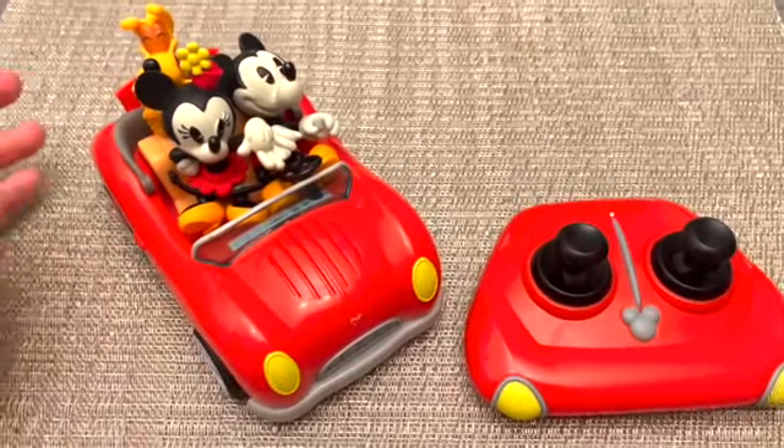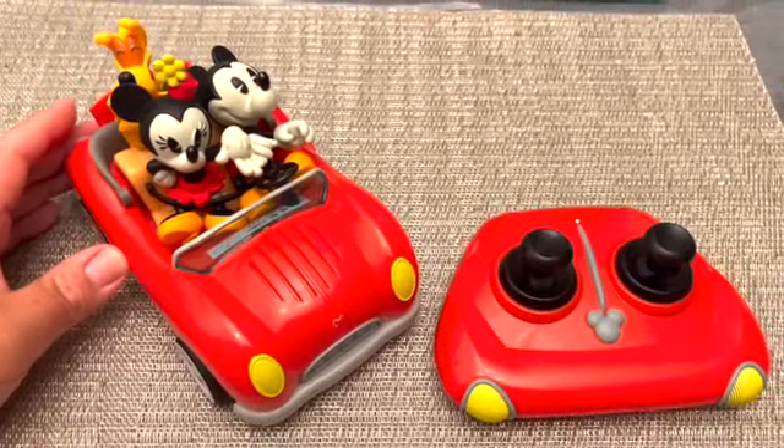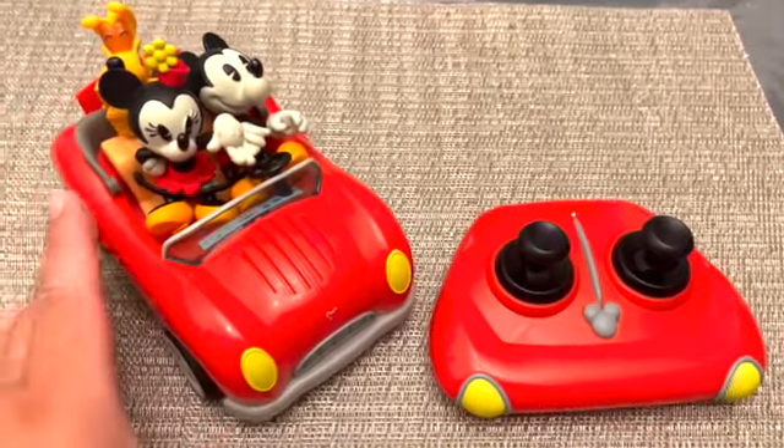That was a good price. This is for ages three and up, although I'll explain in a few minutes why I think it should be for a little bit older than three years old.